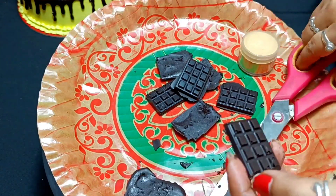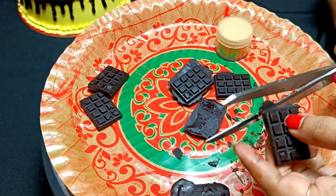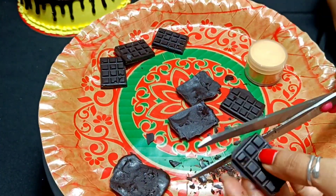How do you make chocolates? I have uploaded a lot of videos before. If you haven't seen those videos, go and check out my previous videos.